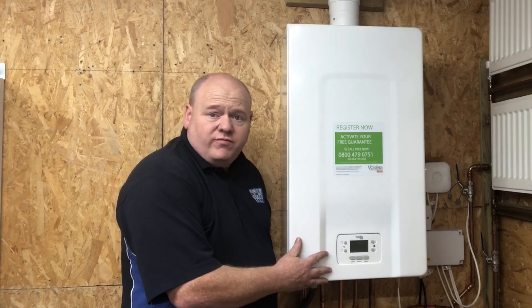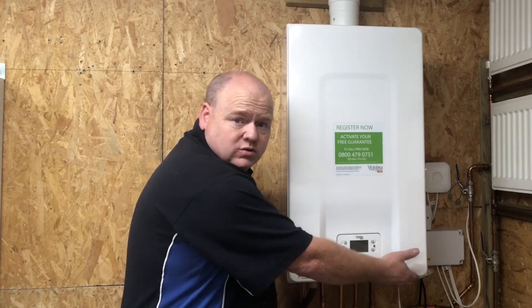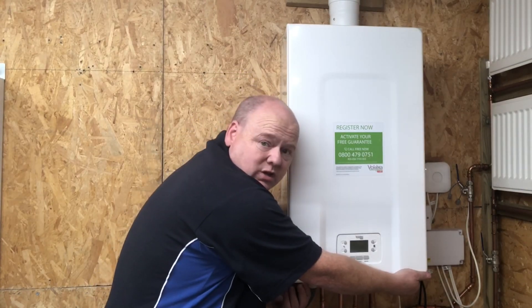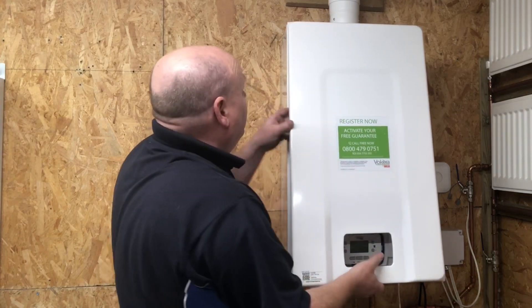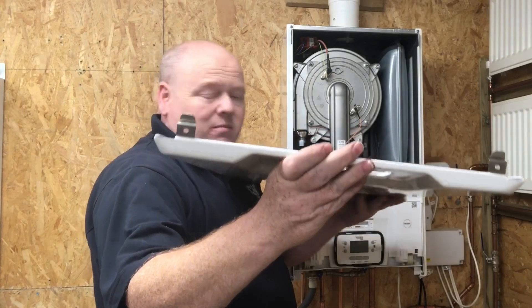To remove the front cover there are two screws underneath — I've removed them already — and then it just clips off. There are some clips on the bottom there.